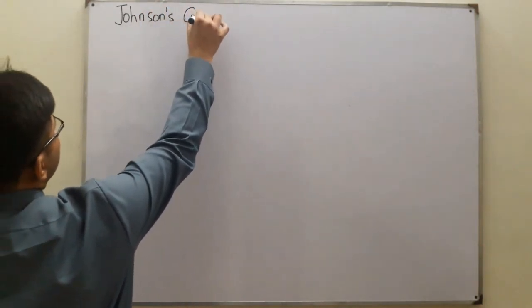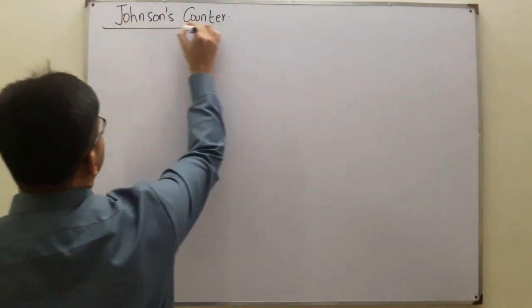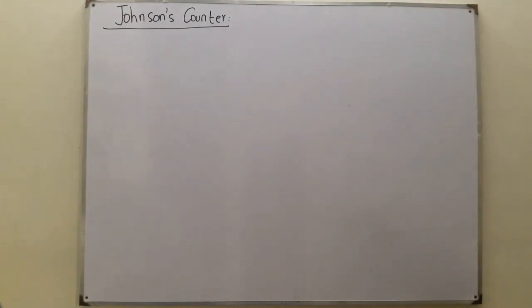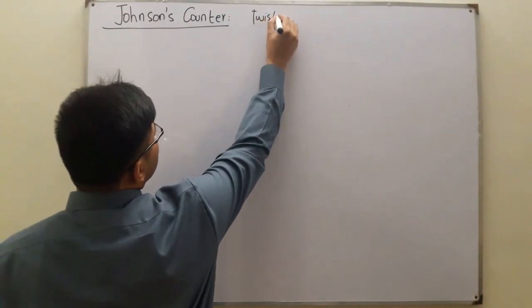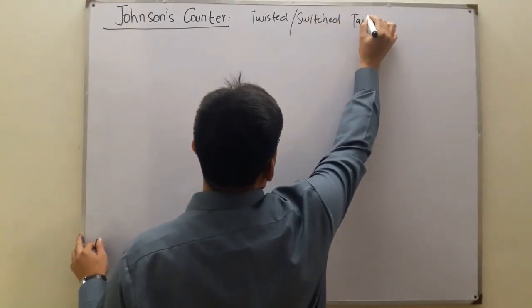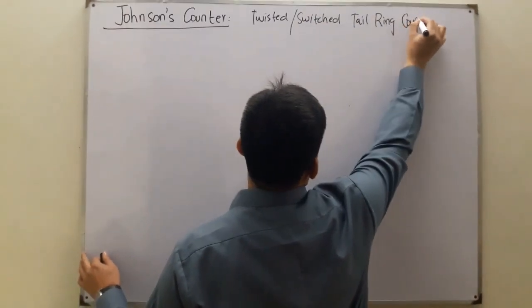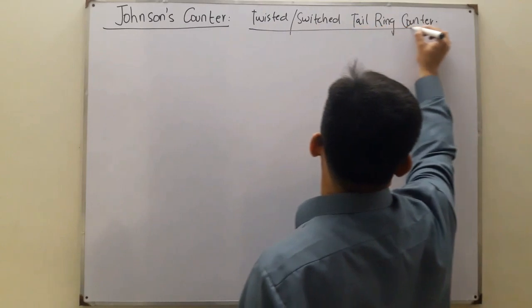Johnson's counter - I believe I have written the spelling correctly. This is also called the twisted tail ring counter, or the switched tail ring counter. A very big name! It is somewhat similar to the ring counter - we'll see the similarities and the differences.